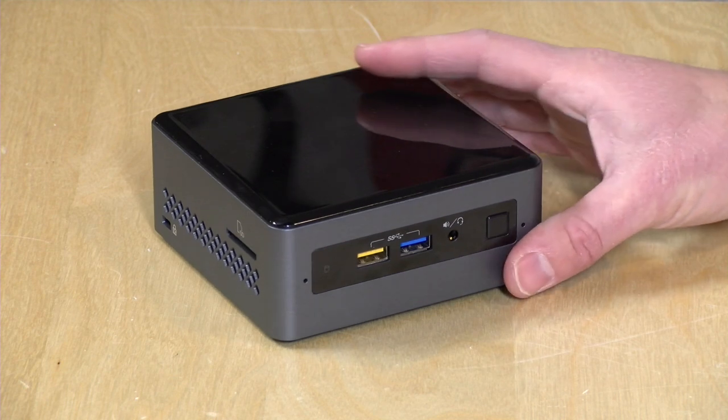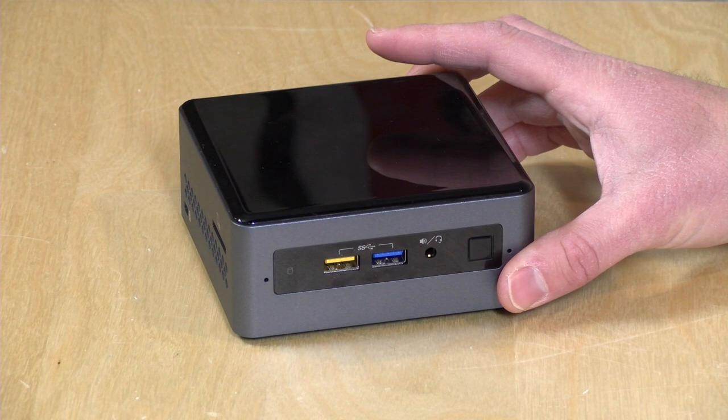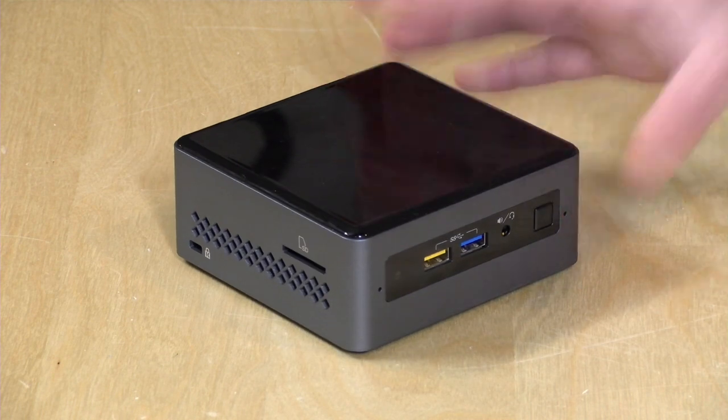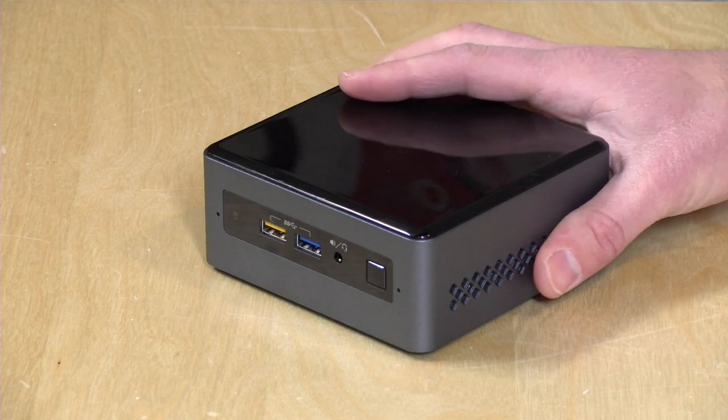Hey everybody, it's Lon Seidman, and we're taking a look today at a brand new chipset from Intel inside one of their brand new NUCs. This is the NUC 7CJ-YH, and it's equipped with a new Gemini Lake processor, a J4005. This is the lower end of two different NUCs they'll be having with this new chipset. We'll dive deeper into what this NUC can do here in just a minute.